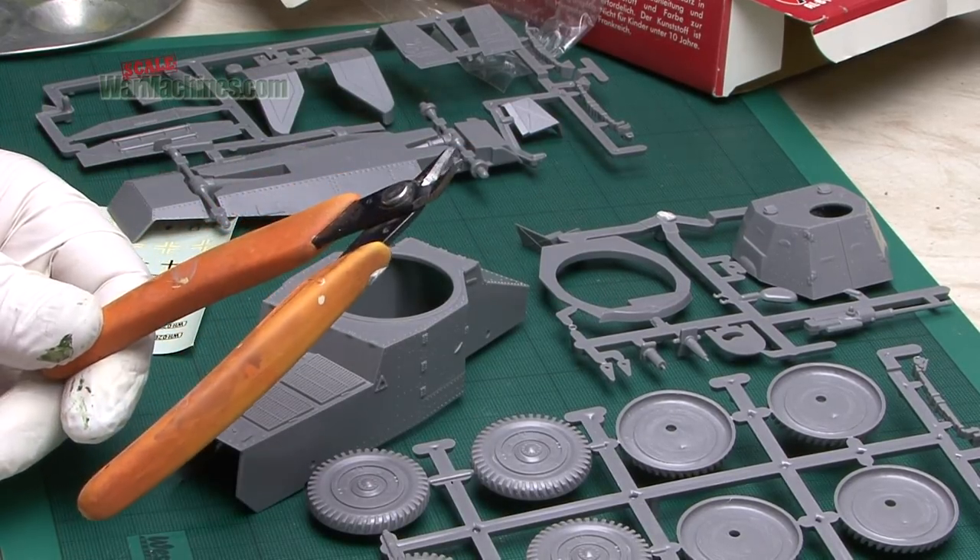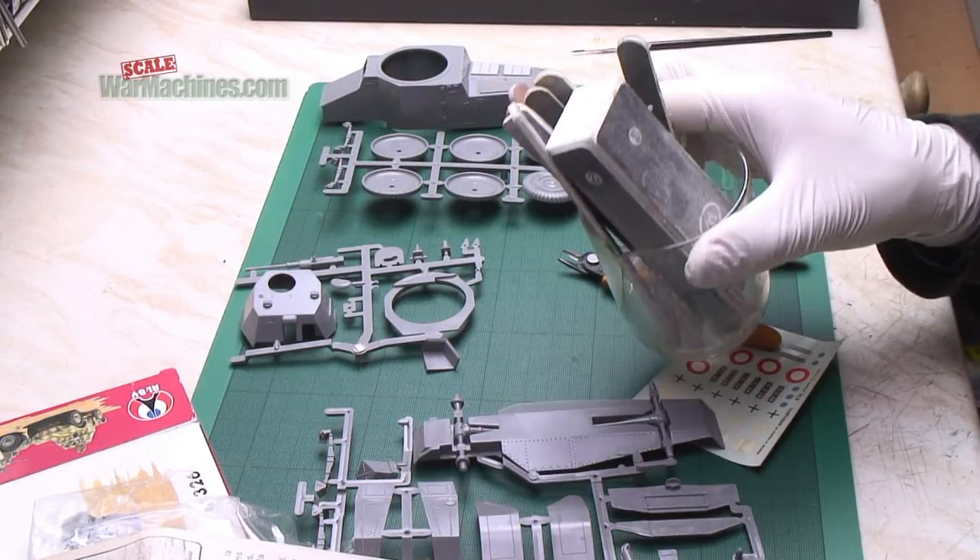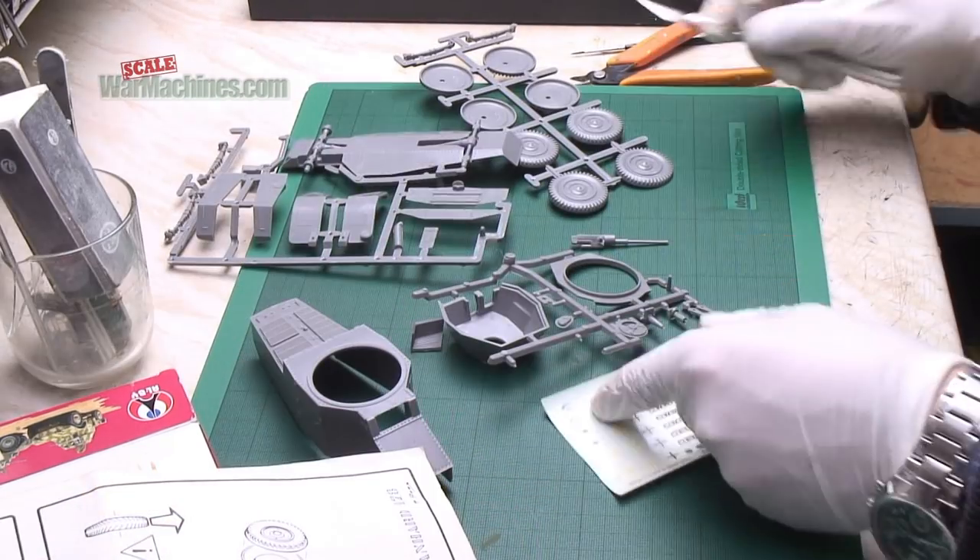Even if it's a short run kit, the tools and techniques are exactly the same. You need to detach all the parts from the sprue, which we did using cutters or scalpel blades.